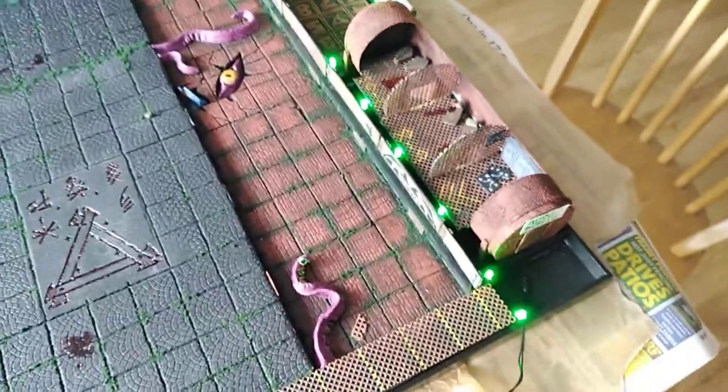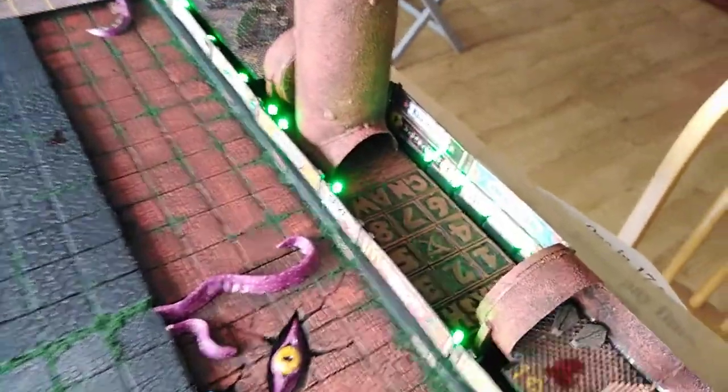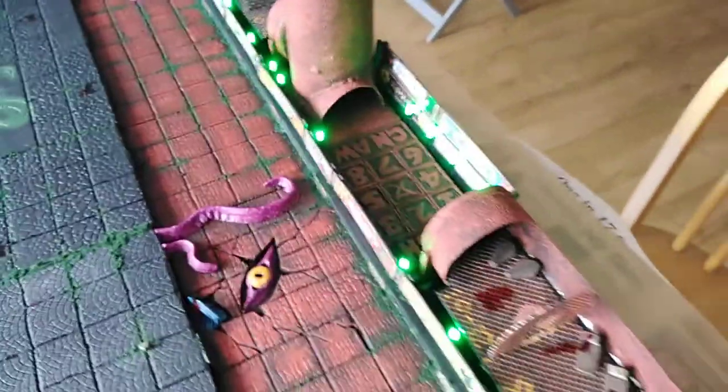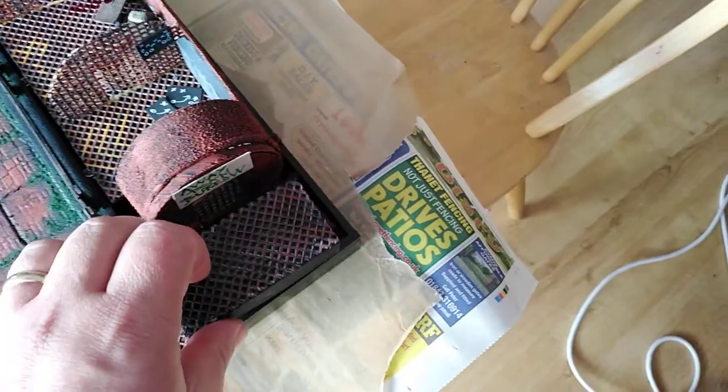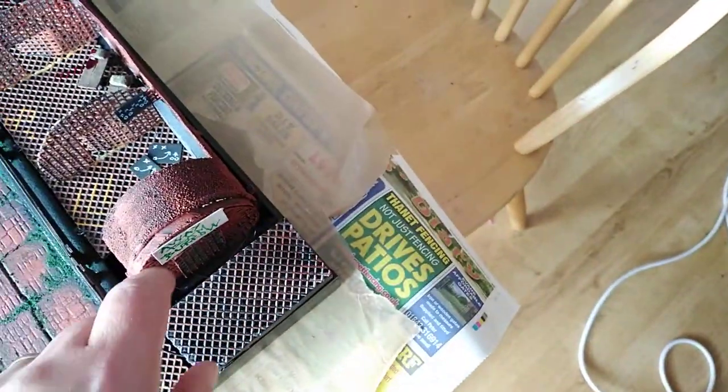I've added some spooky Halloween lights I got from Poundland, and they light up basically the dugout, which I think looks kind of cool. This little part here with the frame template will be hidden under the board, with a little piece that goes over the top to hide all the wires and everything else.